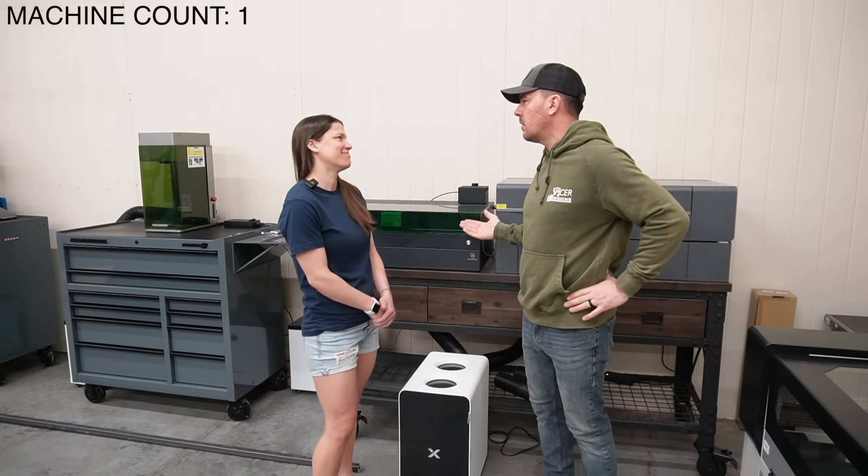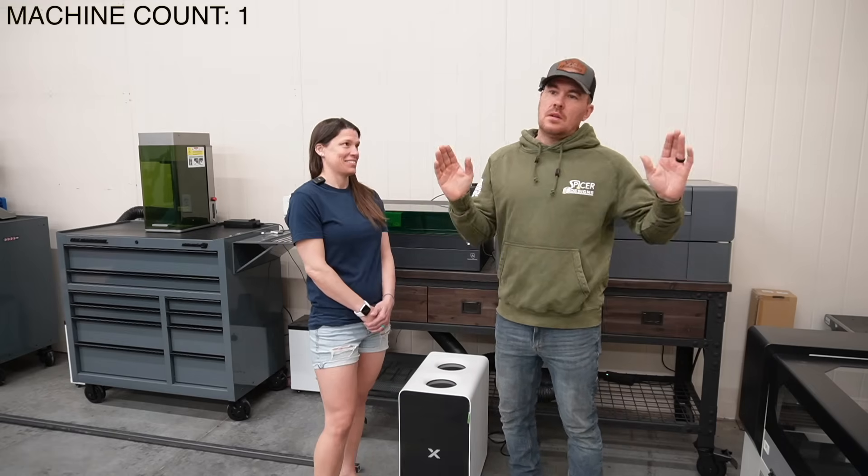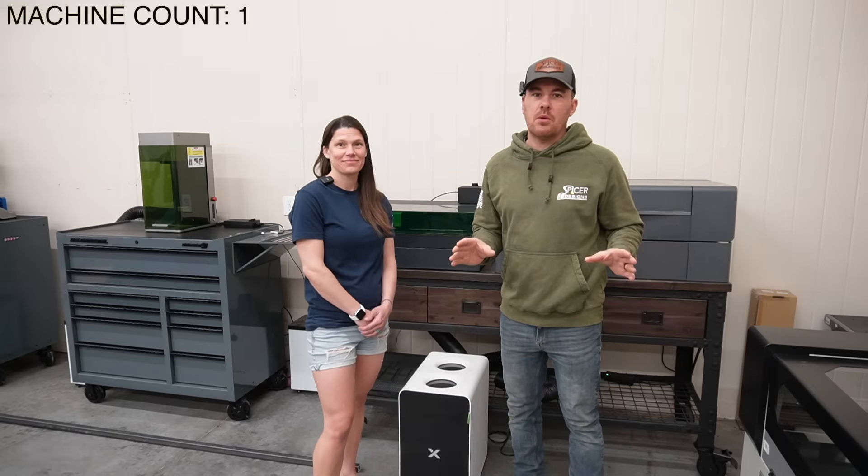What else do we work with here on the channel? X-Tool. Now X-Tool has come out with a new machine.